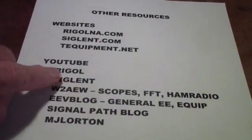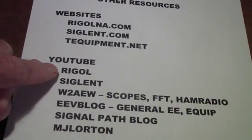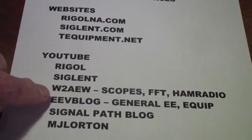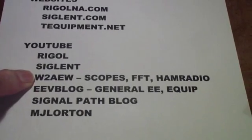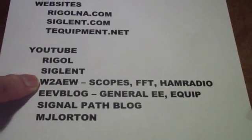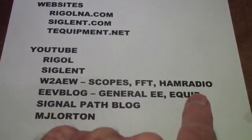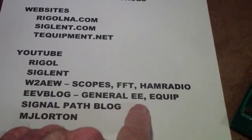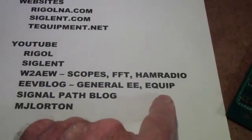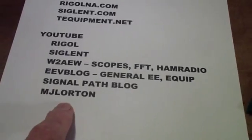On YouTube, both Rigol and Siglent have videos — they don't cover everything, but they are pretty good. I have found that W2AEW, Allen, is very good; I think he works for Tektronix and has a lot of good videos on scopes, fast Fourier transform, and ham radio. EEVblog — Dave Jones does a lot of general EE stuff as well as equipment reviews. SignalPath blog I found very, very good, as is MJ Lorton.